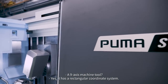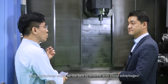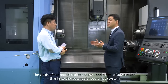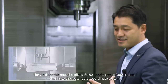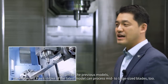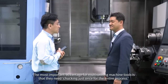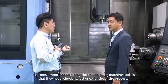It has a rectangular coordinate system. The Y-axis stroke was limited in the first and second-generation models, but this model realizes plus or minus 150mm, a total of 300mm of stroke, thanks to the rectangular coordinate system. Unlike the previous models, the expanded Y-axis stroke of the latest model can process mid- to large-sized blades too.